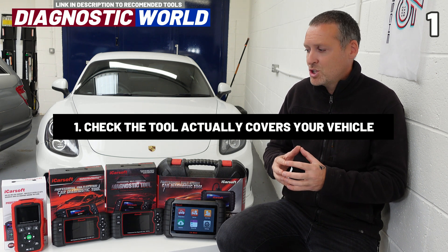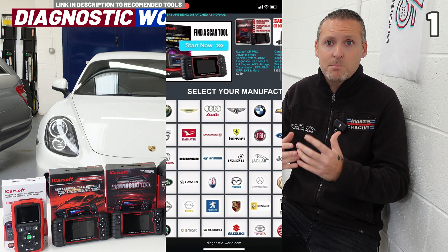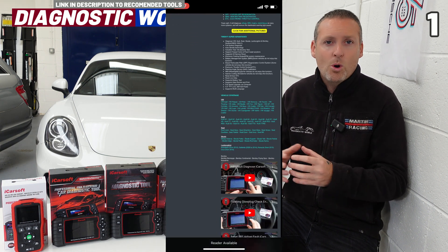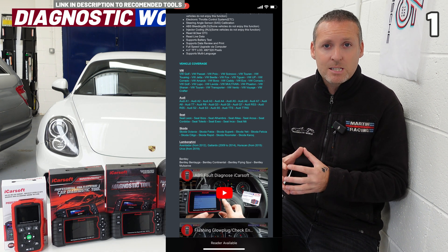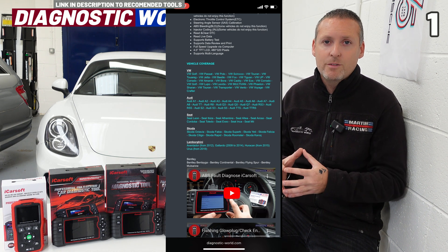The most obvious place to check is the listing of the tool itself. When you're looking to buy it, check through the listing and make sure that your specific vehicle is mentioned. If it's not, or you're not exactly sure, I'll give you information further on in the video on how you can check that specifically.